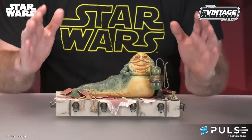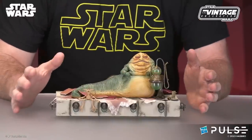Hey everybody, happy to be here revealing today the Jabba the Hutt set. Let's take a deep dive into this — we will pour over all these details for you. There's a lot going on here. Fun set.